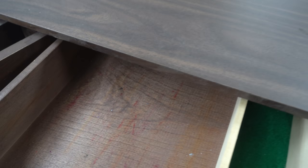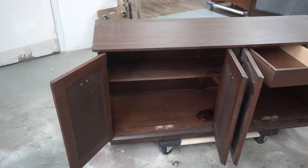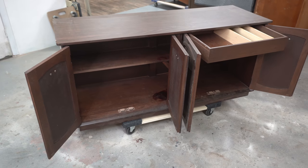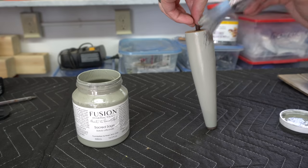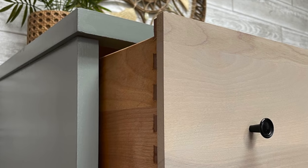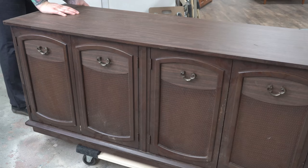This drab and dreary vintage piece is going high contrast with rich coal black and natural wood — you're not going to recognize this when I'm done. My name is Angie and I refinish furniture. Sometimes I paint and sometimes I don't, but I always do what I can to save pieces from the trash. Welcome to my workroom.